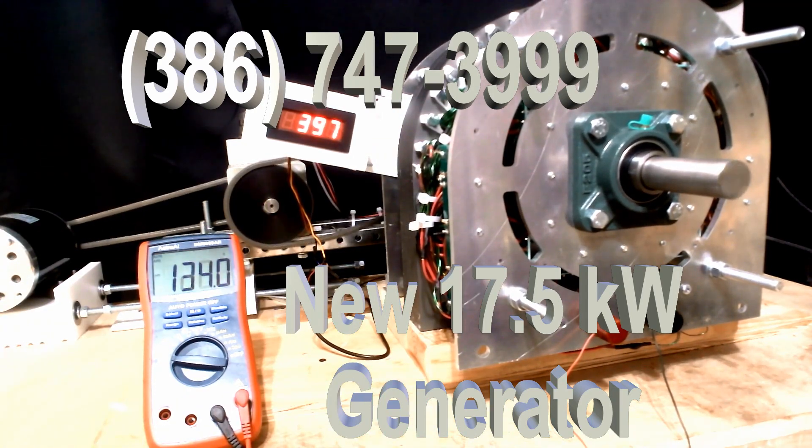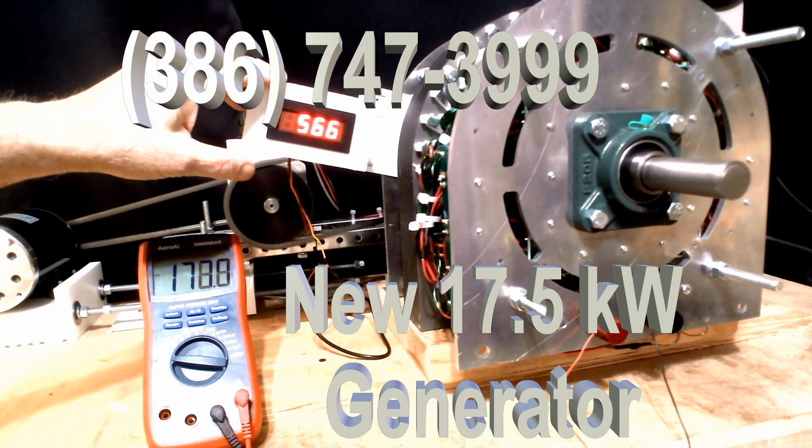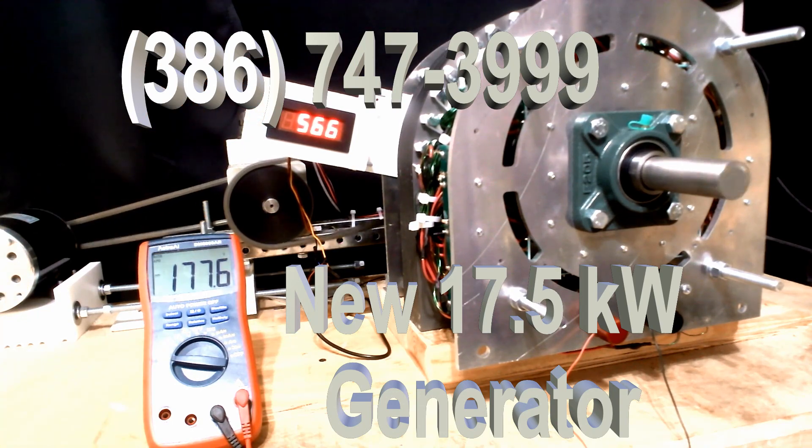It's brand new. We can go up very quickly — this goes up very quickly. It's a very fast unit. It makes a lot of power.